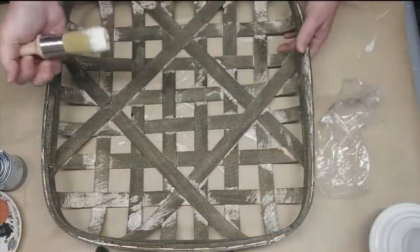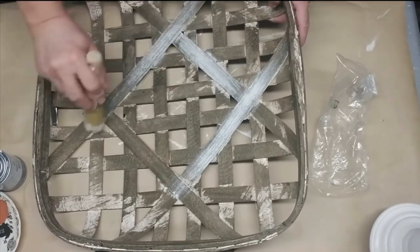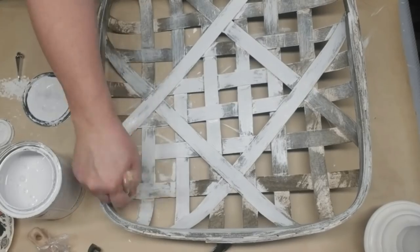I grabbed this tobacco basket after Christmas at Marshall's. It had a red berry wreath inside of it and both items together were only $10. So if you take away the berry wreath, the basket was really only five bucks.